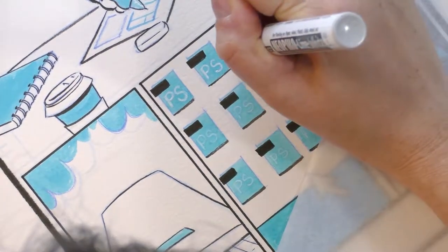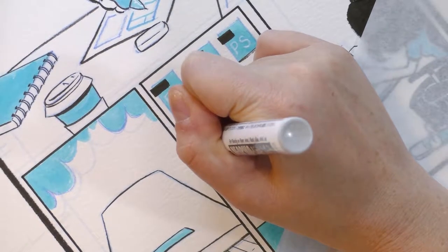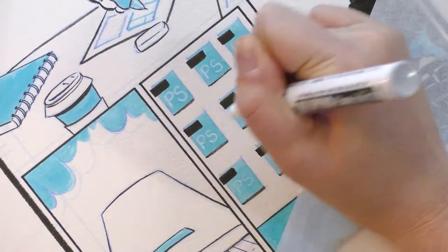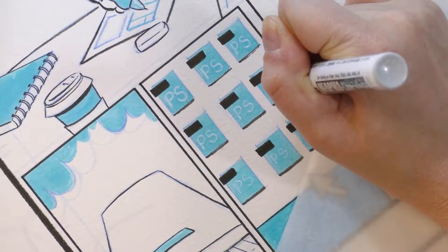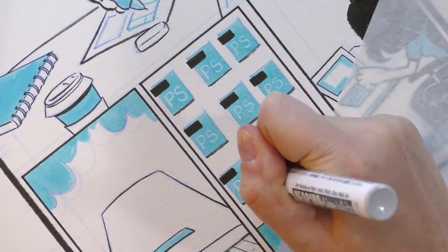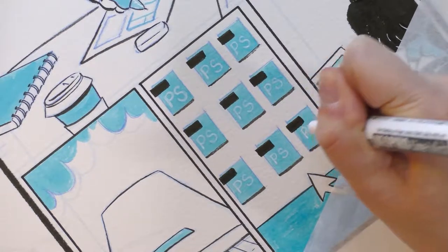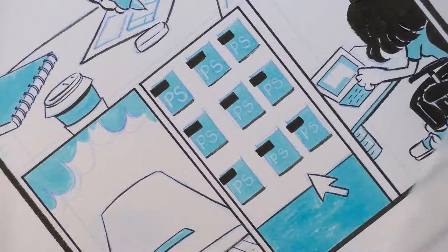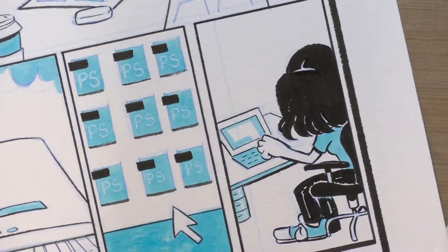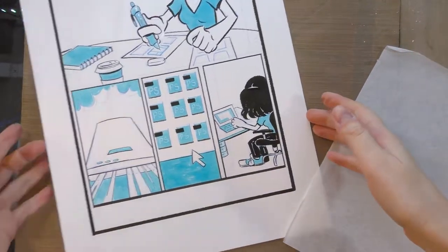I need to be smart about how I spend my time. I don't want to spend endless time trying to get her hand perfect — this is probably not a comic I'm going to sell on its own, not part of a series I'll continue, and not a comic I'm going to pitch to a publisher or editor. Realistically, I need to minimize the time I spend on this. For those of us who make comics as a hobby or in our spare time, that's really important to think about.